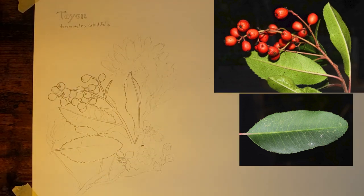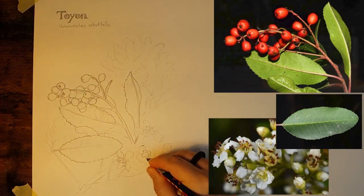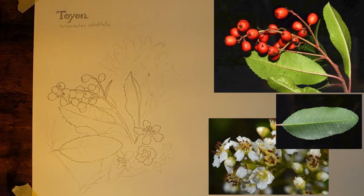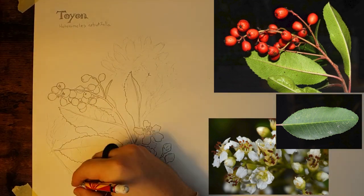Just have fun with the process and do your best. I sped this video up 2,000 times faster than the actual clips, so keep in mind that the actual artwork that you're looking at took me several hours to make. Drawing from observation requires a lot of patience.